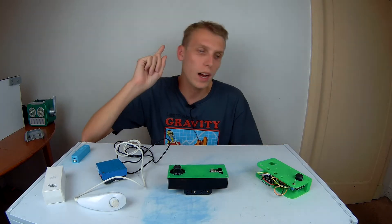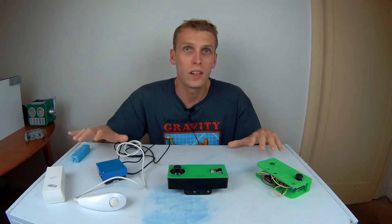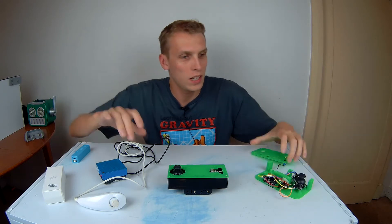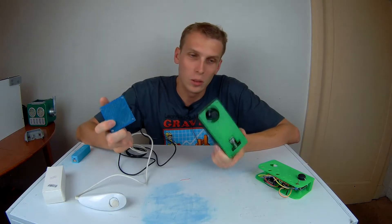Hello everybody, I am Ben from Team Panic and today we're going to be talking about Arduino controllers. In front of me is a whole host of Arduino controllers that I've built in the past. Some of them are a little bit messy and all over the place, and then some of them are a little bit neater and a little bit better.